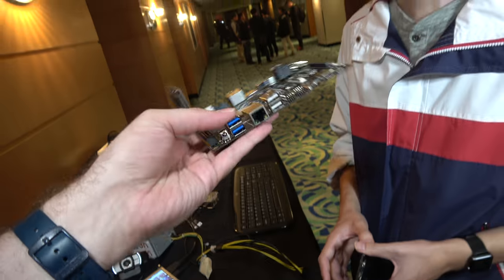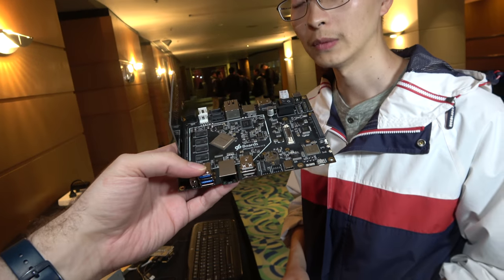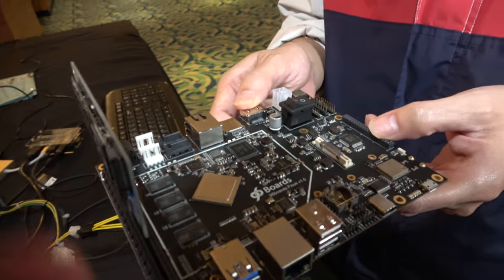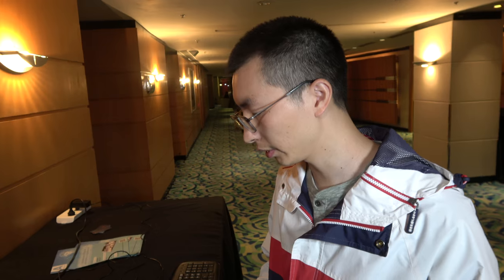All the ports and everything on this board have full Linux support. As for what's next after this - it's a secret, but Vemers is looking at storage-related things with some blockchain technology, maybe IPFS or similar storage solutions.